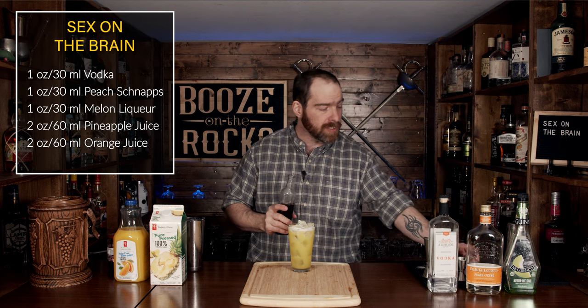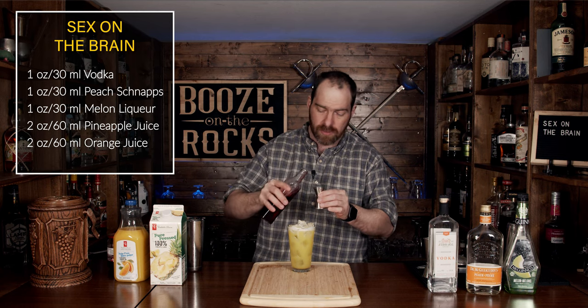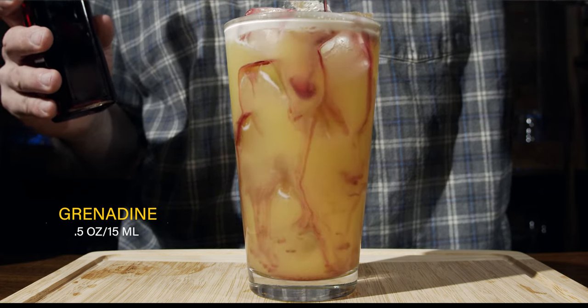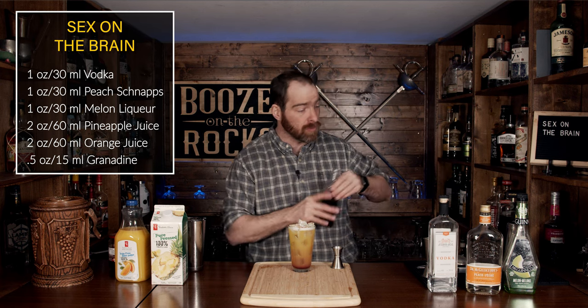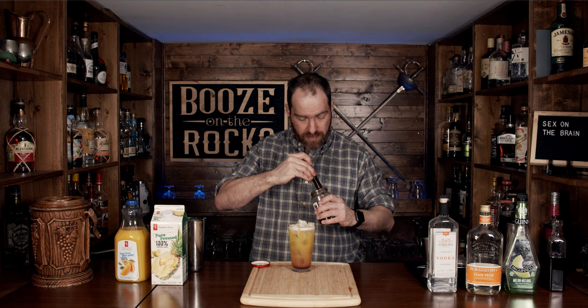Oh, look at that — absolutely fantastic. Now we're going to add the finishing touch. I have some homemade grenadine here — it's going to be perfect. We're going to add half an ounce or 15 milliliters, and we're going to pour gently over the top like so. That looks fantastic. We're going to finish this off with a cherry. If you'd like to know how to make your own cocktail cherries, I'll put a poll up in the community space — please let me know if you're interested in me making one of those for you.